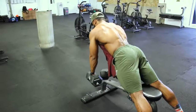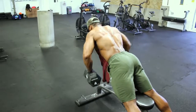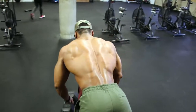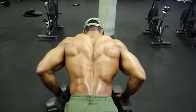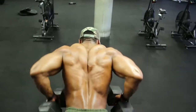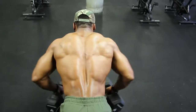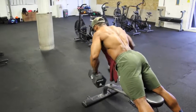Next we'll be doing incline dumbbell rows supersetting with ring rows. With the incline rows, keep the bench at about a 40-degree incline, aiming for four sets of 10 to 12 reps with a two to three second eccentric tempo. I like to start with both dumbbells touching and angled slightly, almost making a pyramid shape, then row the dumbbell all the way up, hold for a second, squeeze the lat hard, and bring the dumbbell slowly down for two to three seconds.